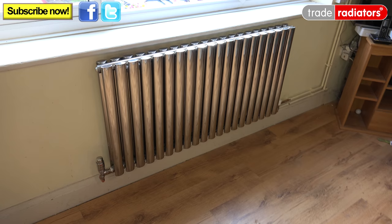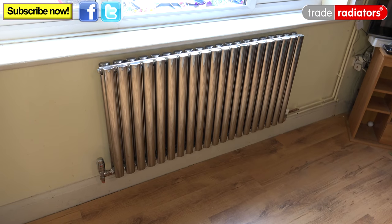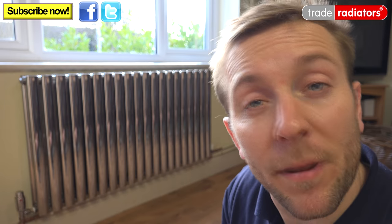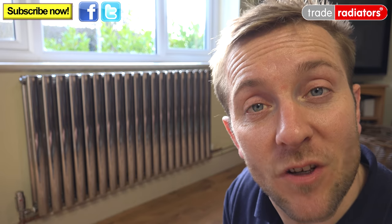I hope you've enjoyed today's Trade Radiators video and it's given you a better idea and knowledge when it comes to stainless steel radiators. If you need any more help, please visit the website at traderadiators.com. Thanks very much for watching. Bye bye.